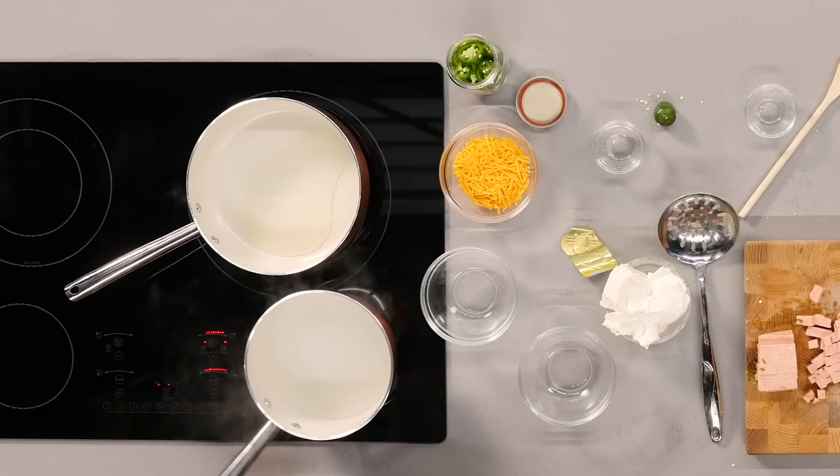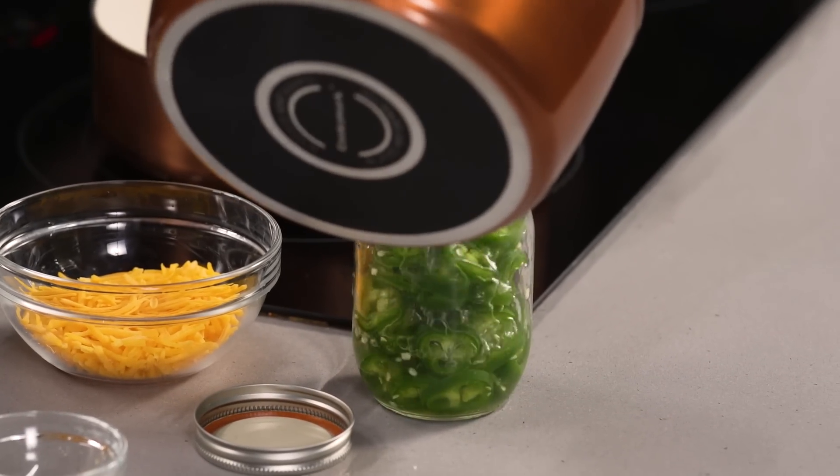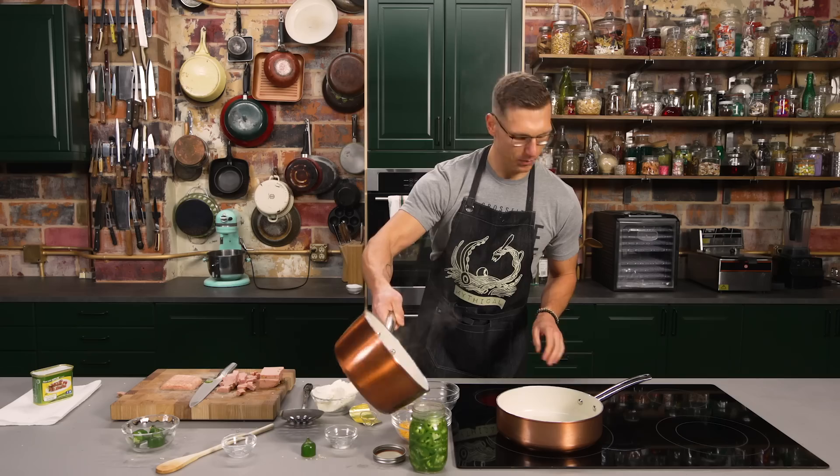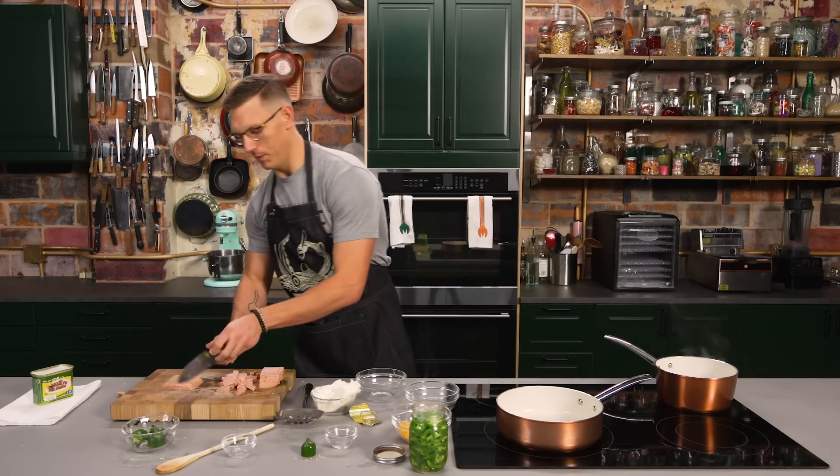So we have our water and vinegar — this has come to a boil. Everything is nice and dissolved, and we're just gonna pour that over our jalapeños. This honestly only needs to set for like five or six minutes until you get all that good pickle flavor absorbed. And now we're heating up our oil in this pan, and we're just gonna fry up our Spam.